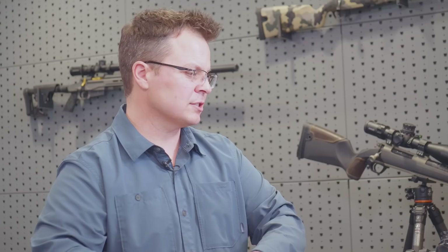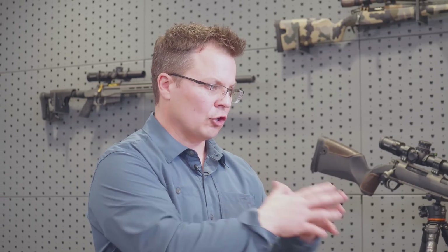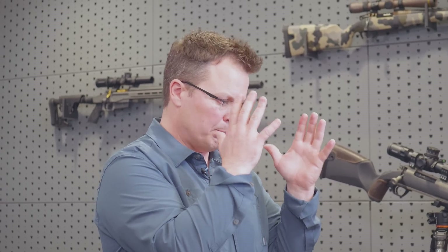Between the barrel joint on the NXT and the lock time, we're seeing better performance out of these guns than the Remington clone type products, so we're very excited about that.